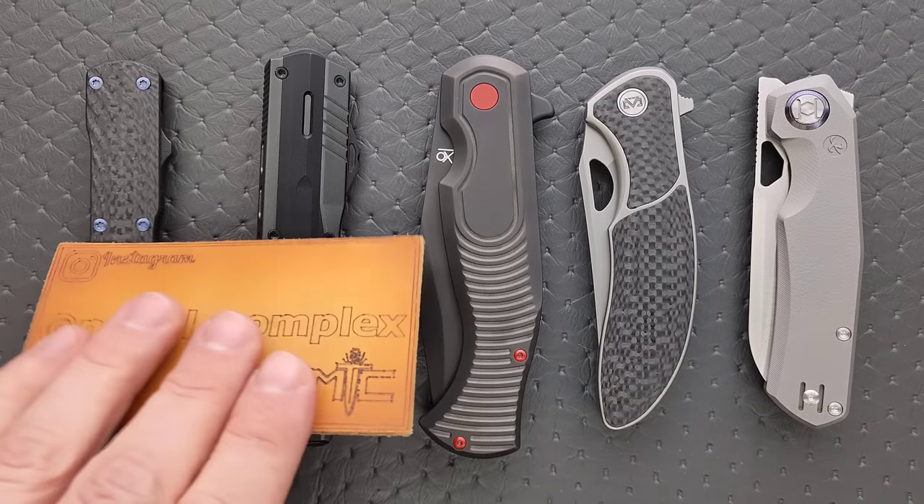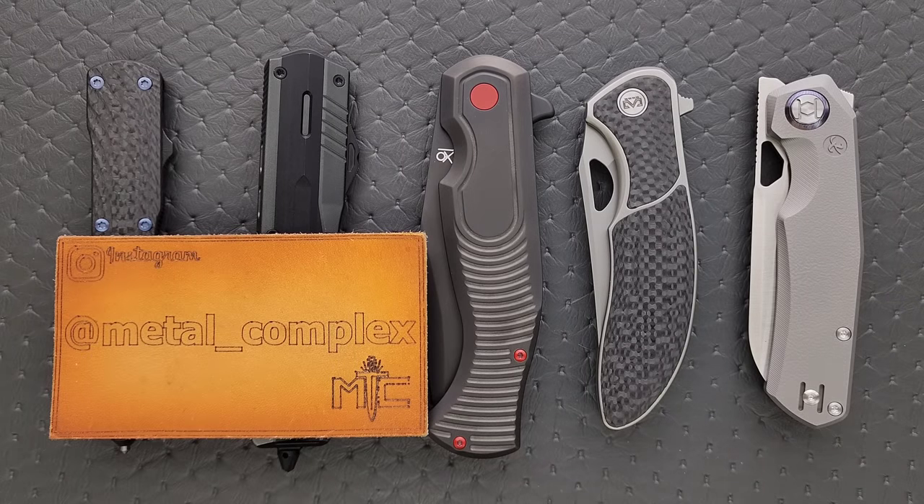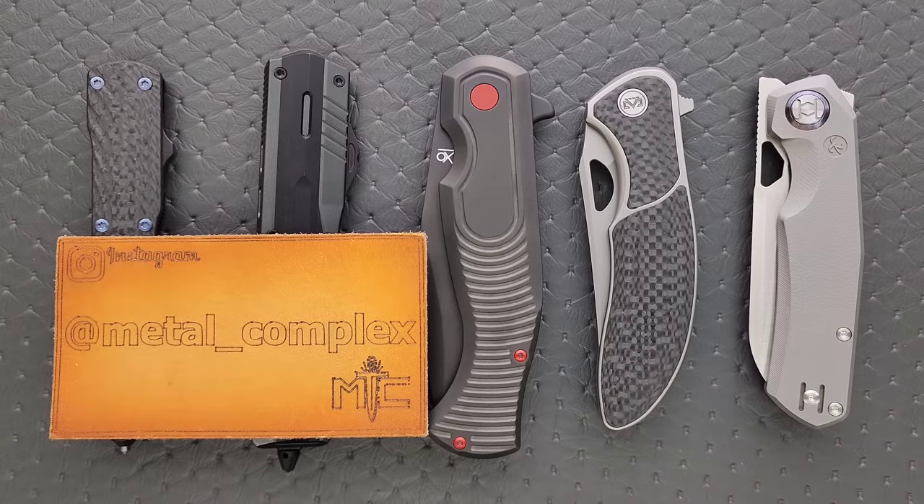I hope you enjoyed today's episode of Five Cool Knives. Please make sure to follow me on Instagram at Metal Underscore Complex. If you enjoyed this video, leave a like. I have lots of videos of knives that are either expensive or inexpensive that I do or don't like, so check those out. If you enjoy all my content, go ahead and click on that Metal Complex logo and subscribe because there's definitely more coming. Thanks again for watching everybody and have a great day.